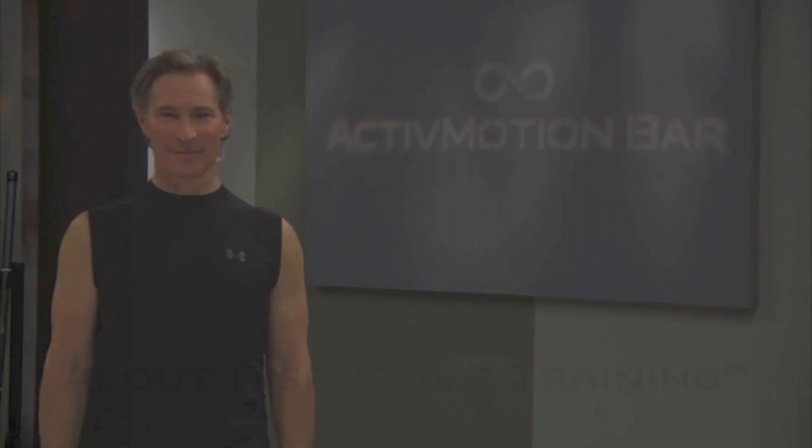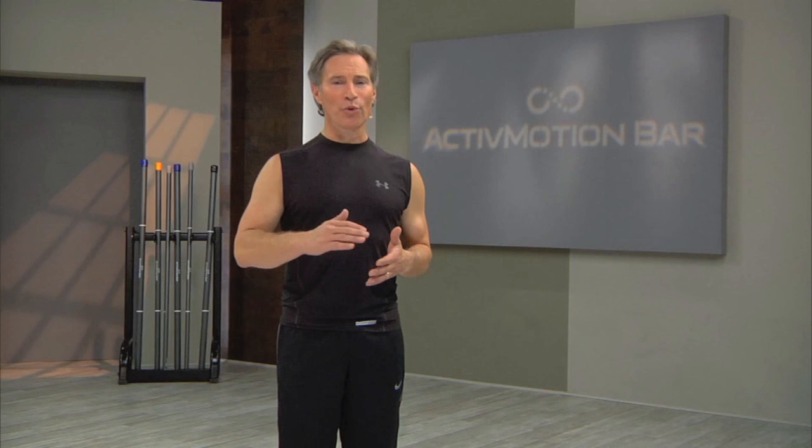I'm Robert Sherman, and I'm excited to introduce you to an innovative training experience that combines a radical new product, the Active Motion Bar, with a unique disruptive training system. You will experience exercises that target your core, balance, and strength. The exercises are designed to progressively build movement quality through three phases that make up disruptive training: disrupt, discover, and define.